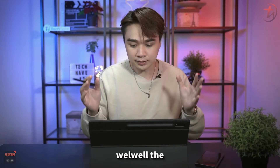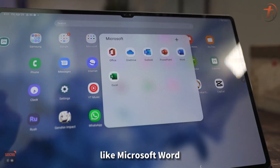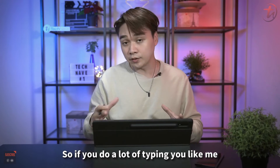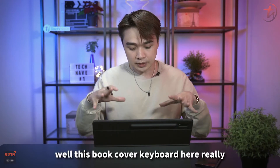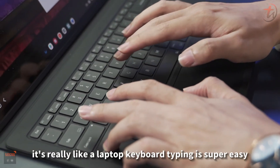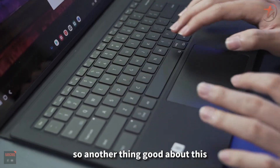Samsung DEX also supports Microsoft Office apps like Microsoft Word, Microsoft PowerPoint, Outlook, and more. If you do a lot of typing like me, the book cover keyboard is excellent — it really feels like a laptop keyboard, and typing is super easy and comfortable.